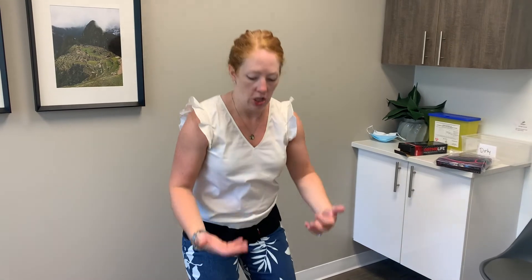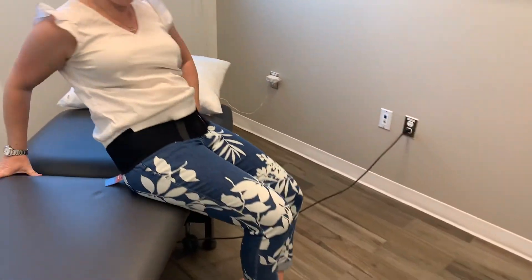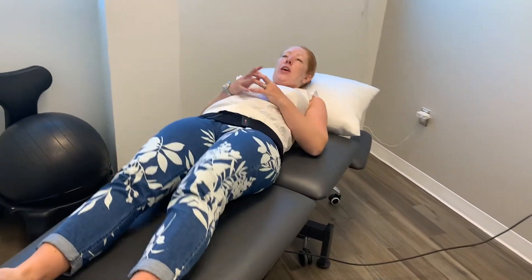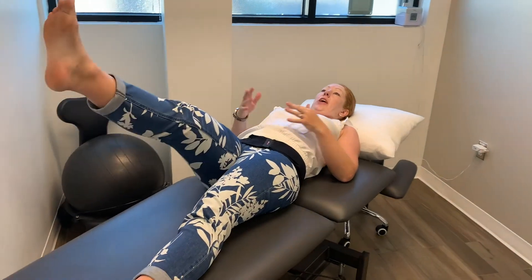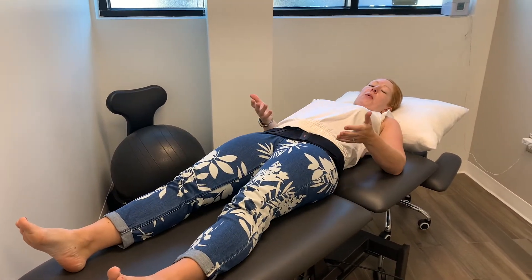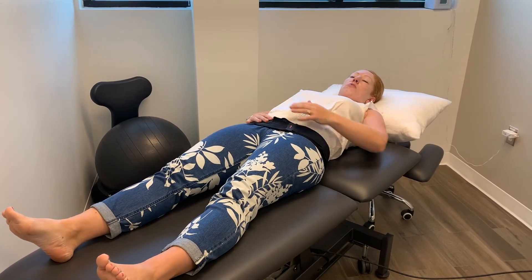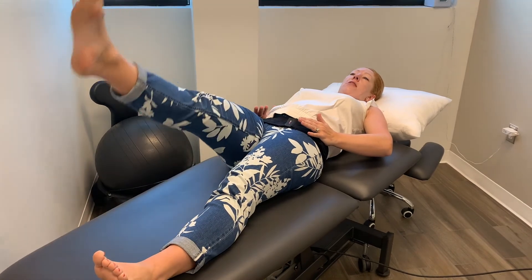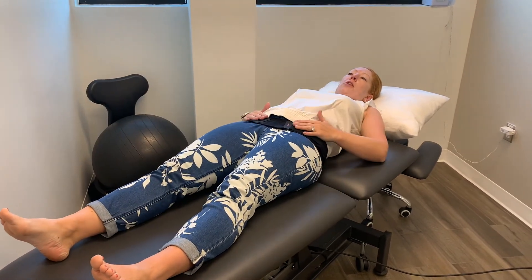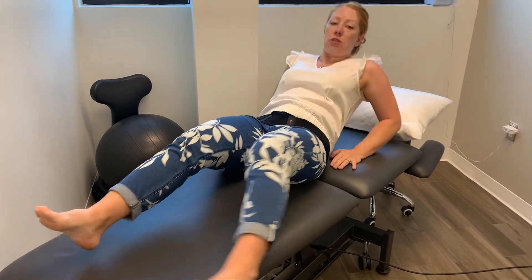When fitting someone with this belt, we'll typically have them squat, or lay on their back and lift their leg. For a lot of clients, when they're lying in bed and they lift their leg, their body contorts and they get back pain. If we then squeeze their hips together, or tell them to tighten their abdominals and they lift again without that teetering pelvis and without back pain, then we know we need to cue those muscles.